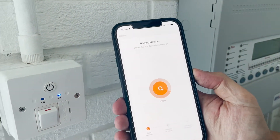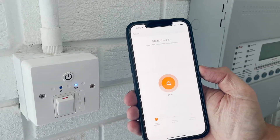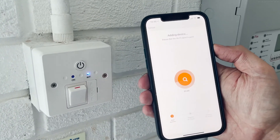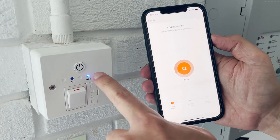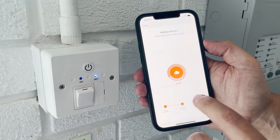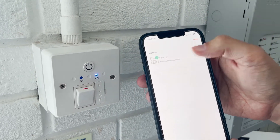All you have to do is click 'Next' and confirm the indicator is blinking rapidly, then click 'Next' and wait for around 30 seconds to connect. It will stop blinking and show a solid light, which means it's working and it's connected.